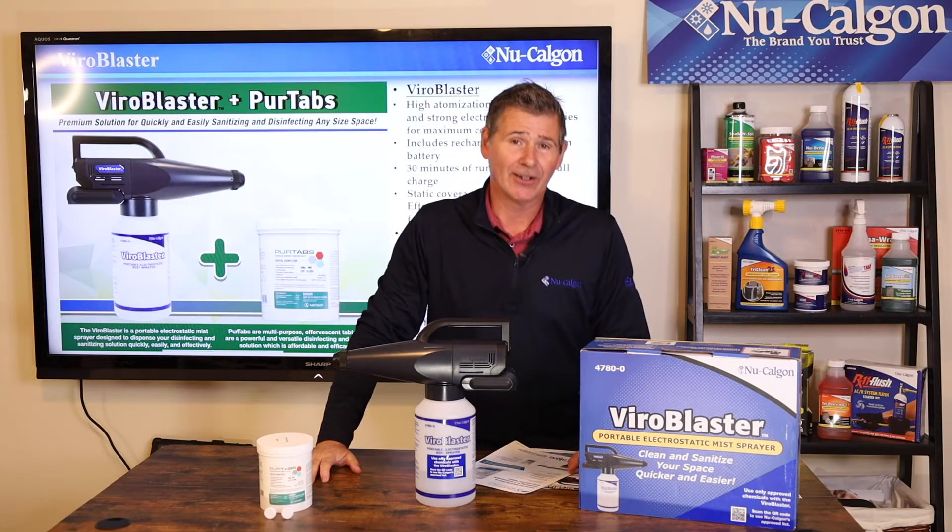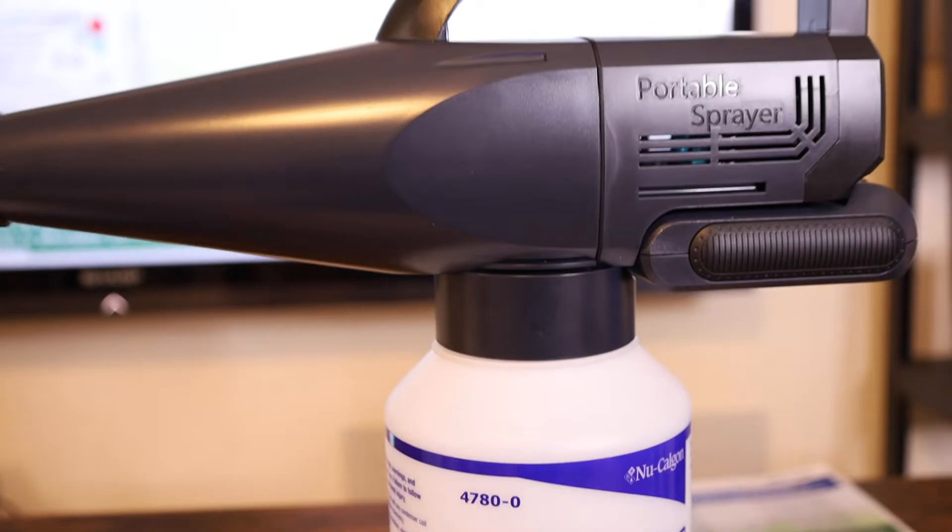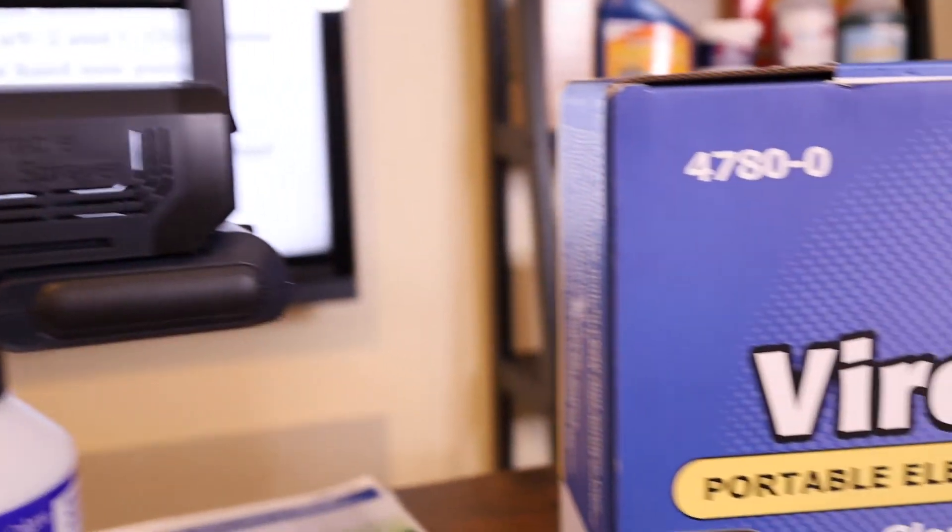Hey folks, Jim Dufault here for Nucalgon. In today's micro training class, I'm going to take you very briefly through our ViroBlaster, which is an electrostatic mist sprayer.